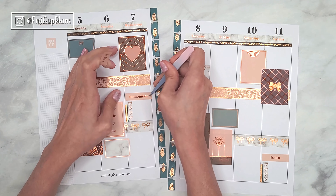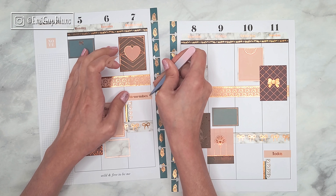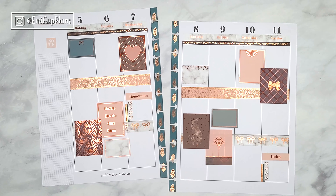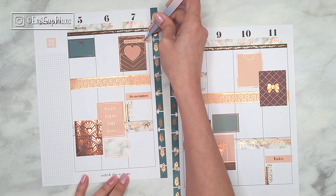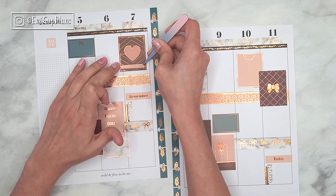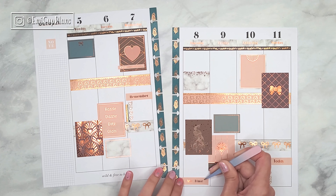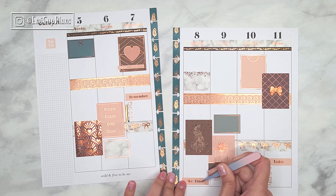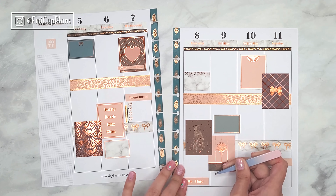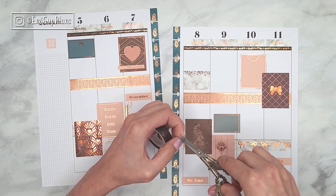For now I guess I'll just display it on my bookshelf in my craft room. Getting more into my spread, as usual I'm doing some layering with all of the stickers and the boxes. I did some layering also with some washi tape and a couple of checklists — I won't be layering all of the checklists in this spread, but I thought it would be pretty cool to do it in a couple of them, and I really like how that turned out.